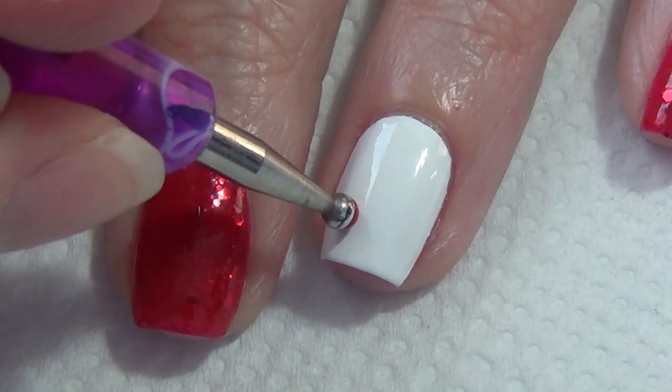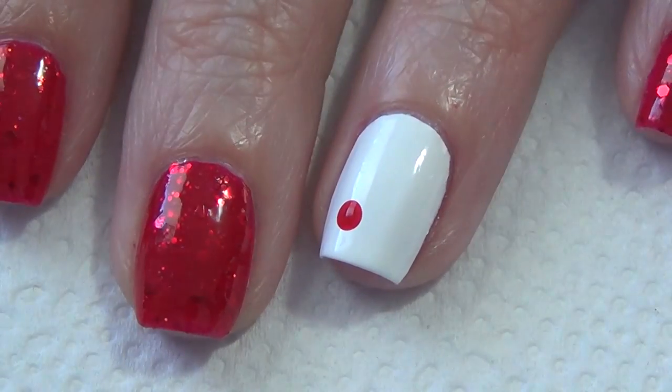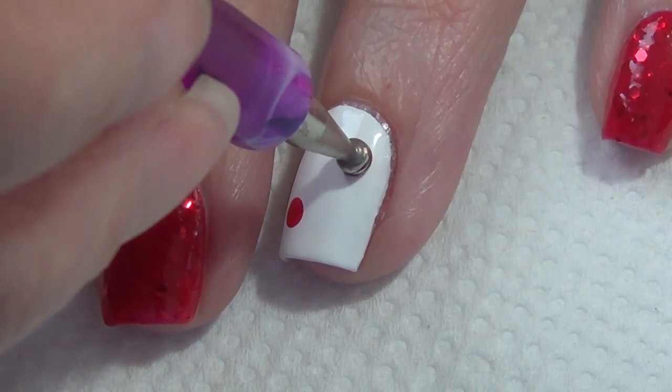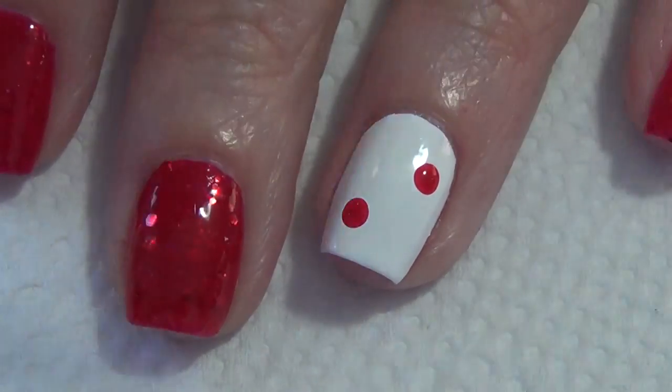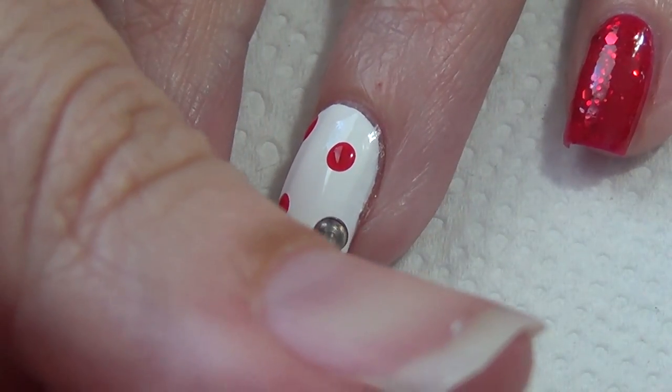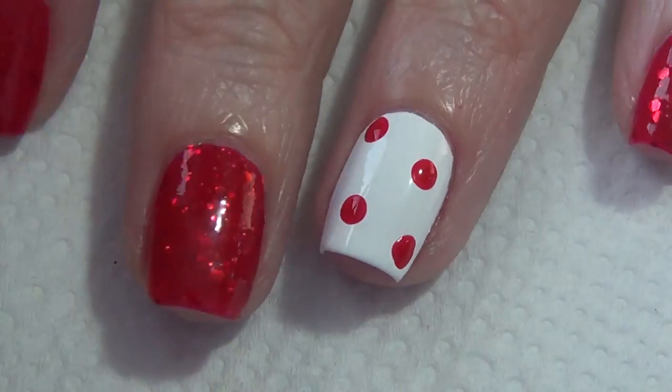Starting with a base of white, we're going to add some dots to your nail using your dotting tool and red polish. These dots will form the body of your crab, so add as many or as little as you want, and just remember they do have to be spaced out a bit to leave some room for the legs, the claws, and the eyeballs.